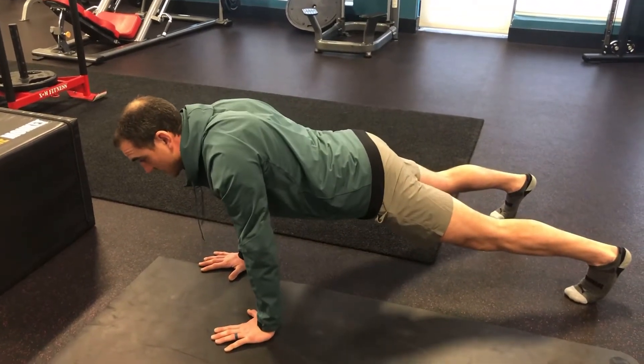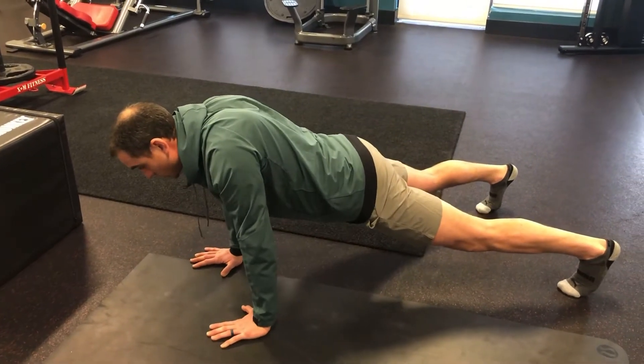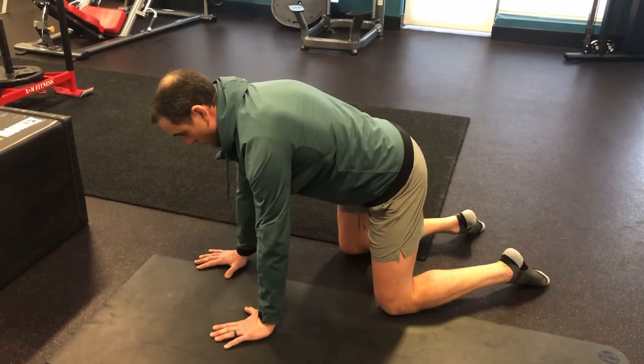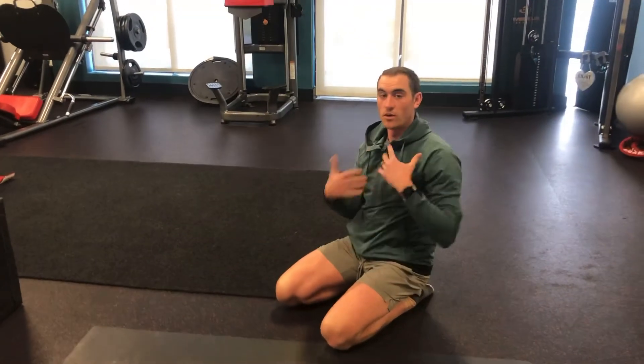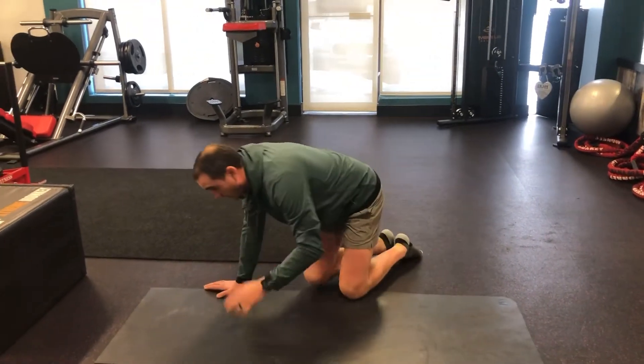The harder version is to do this from a plank or push-up position. Just a very subtle movement driving through — we're really going to warm up that serratus anterior muscle. We're going to be doing a boxing workout today, and that serratus anterior muscle is very involved in throwing a punch. We want to warm up accordingly.